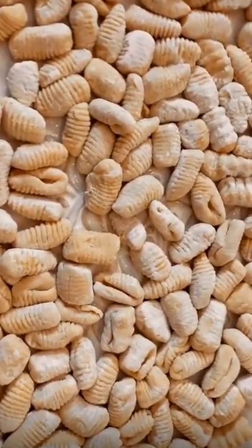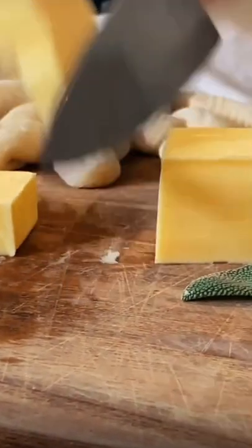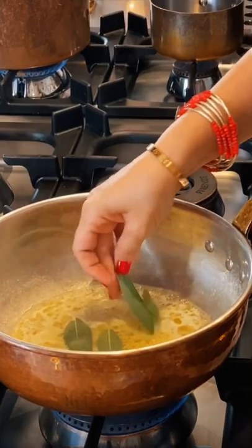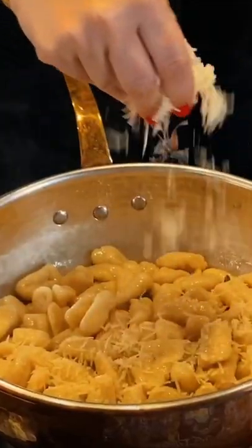Since ancient Rome, sage has been used as a powerful healing ingredient — just like you are. Infused in salted butter, the magic is released, transforming our beautiful gnocchi into little bites of life.